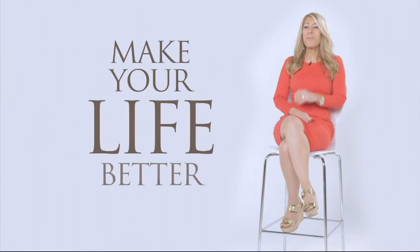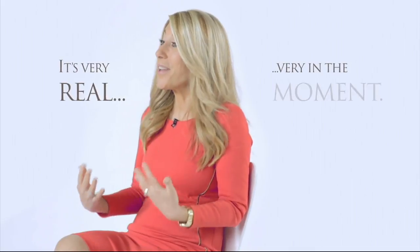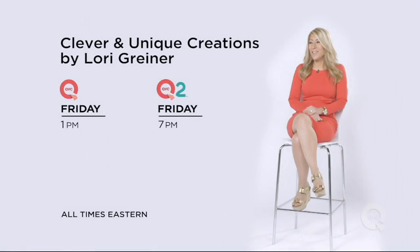I'm known as an inventor and entrepreneur — I love making products that make your life better. If you watch my show live on QVC you get to engage with me; it's very real, very in the moment. Watch Clever and Unique Creations by Lori Greiner, Fridays at 1 p.m. on QVC and 7 p.m. Eastern on QVC2.